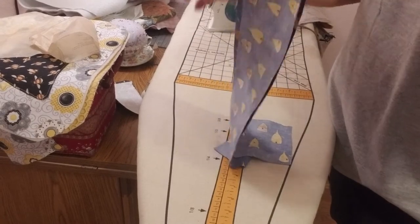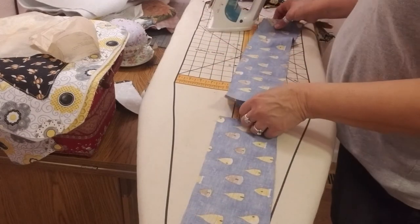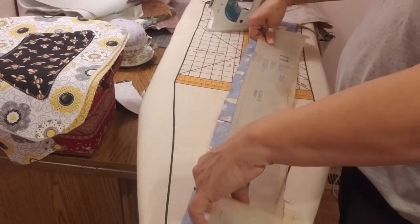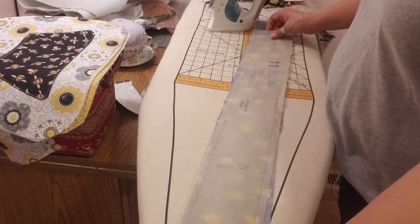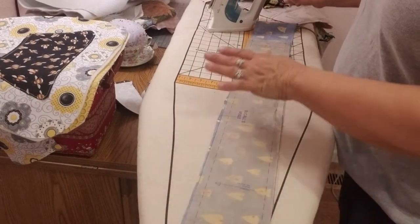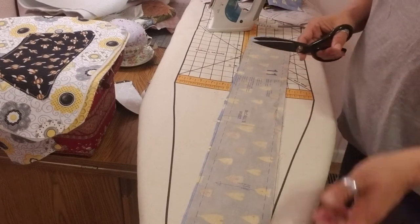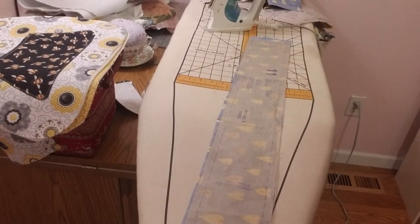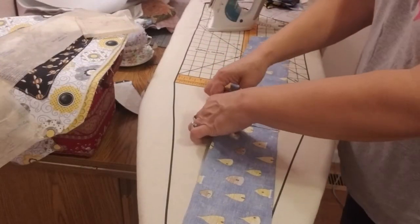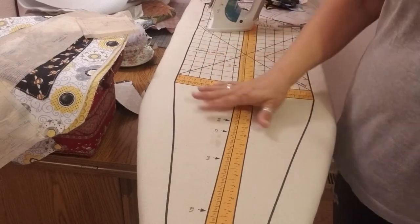Now I'm just going to stitch across here, but I want to make sure that seam is going to be on the bottom of the bag, not up on the side. So I'm going to give myself a little overlap, lay my pattern piece down so that seam is pretty much in the middle, and then cut a little bit off each end, leaving myself plenty of room just to be safe. Now I'm going to go stitch this together, right sides together, then come back, press it out, and move on.